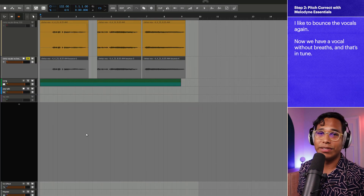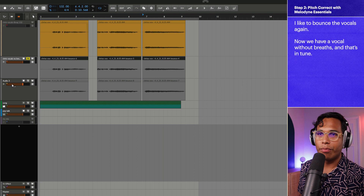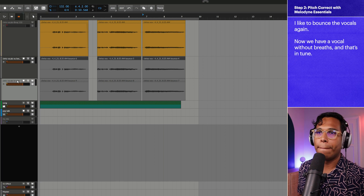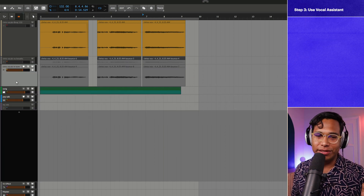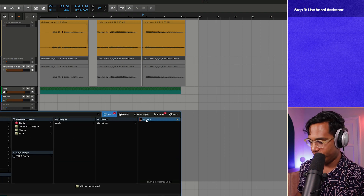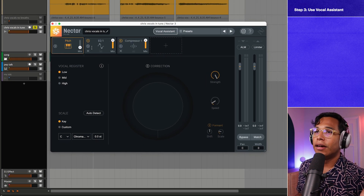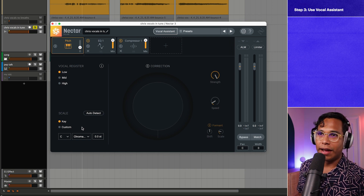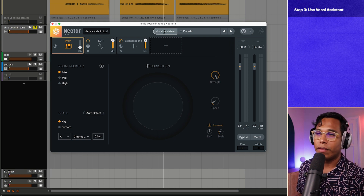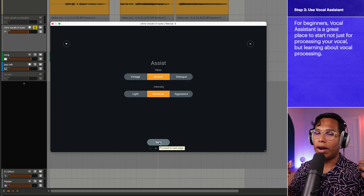So now I'll bounce this once again — no breaths and in tune. We can finally start using Nectar 3 Plus. We're in step three, which is to apply Vocal Assistant. Let me get Nectar 3 on here first. Here's Nectar 3 Plus — it is finally open. There's a pitch correction module right here but I have the mix completely off because we already did pitch correction with Melodyne. Step three: go to Vocal Assistant, and it's going to apply and process your vocal.